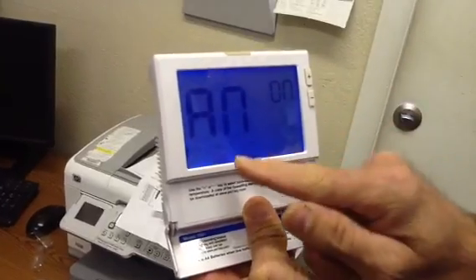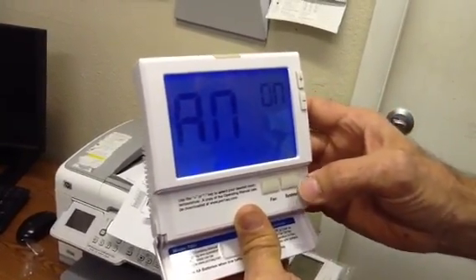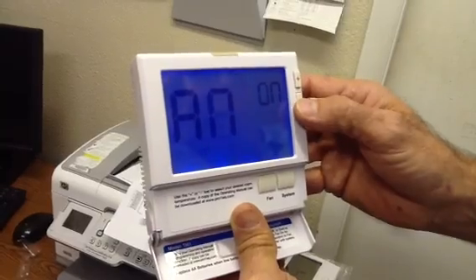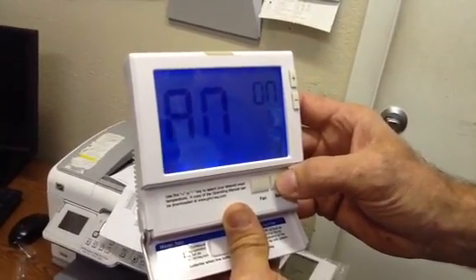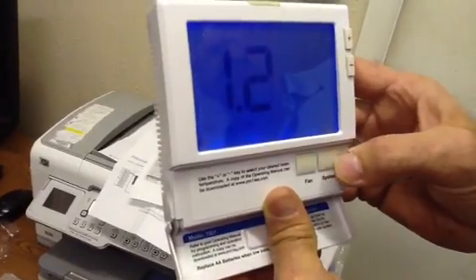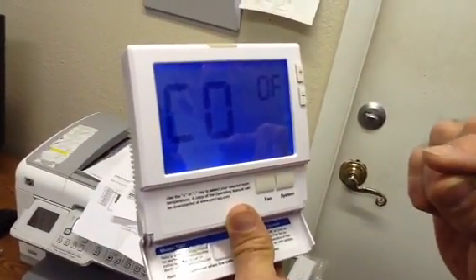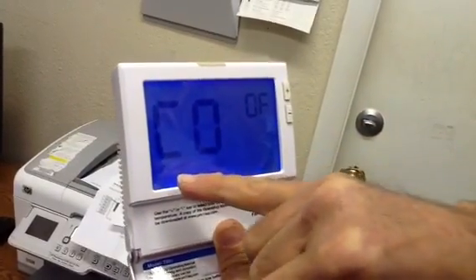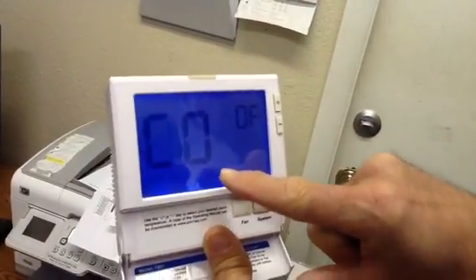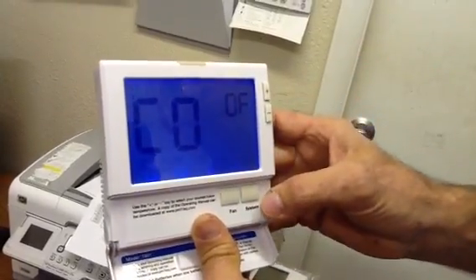This is minimum compressor time. We're actually going to leave this in the off position. This is compressor delay — we recommend five minutes, and this one is actually calibrated to five minutes. So all you want to do is leave the compressor delay on. It's five minutes.